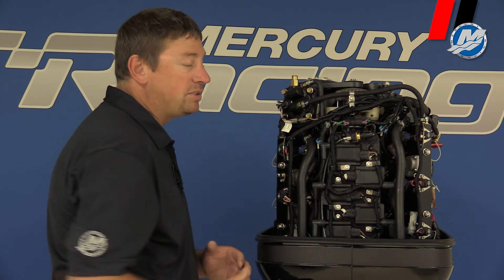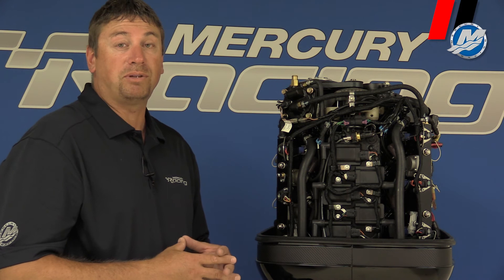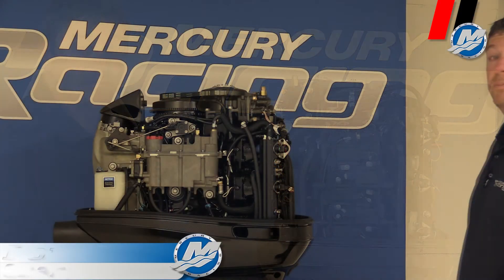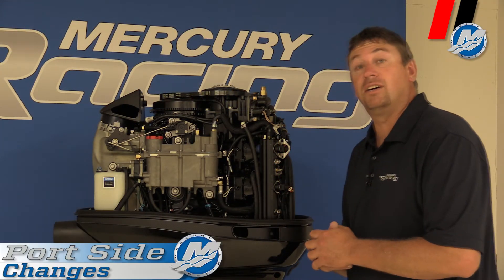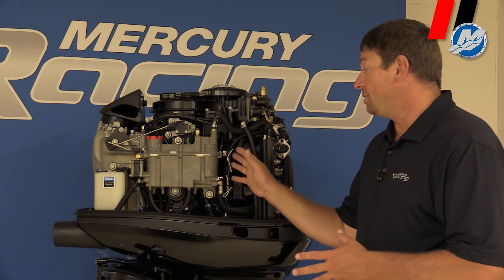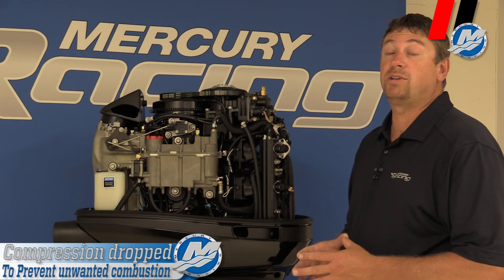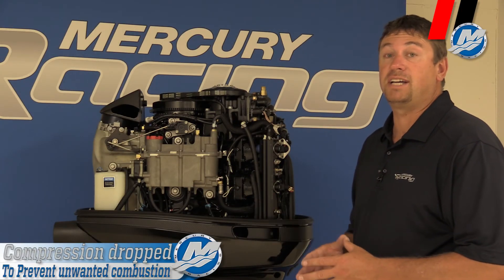The other difference is we have different fuel injectors on the back. The reason is we want to control the fuel spray more at idle to prevent spark plug fouling. Some other key differences on our DSI outboard are the pistons as well as the cylinder head. A traditional OptiMax has a 6.1:1 compression ratio, while the DSI has 4.5:1.